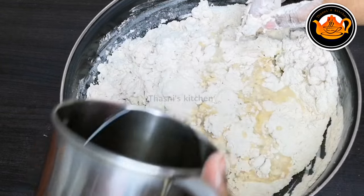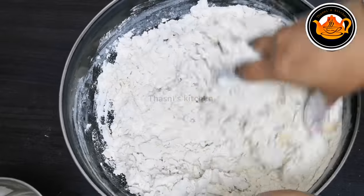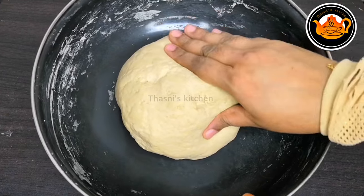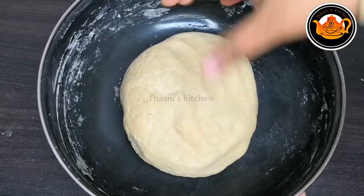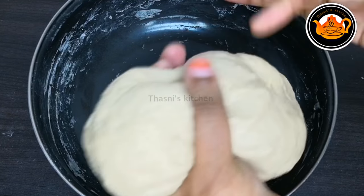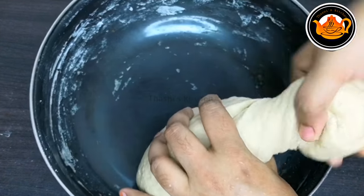That is why I should mix all the tips. I will mix the pot. Let it be smooth. We will mix it with the pot. Let's mix it with a bowl.